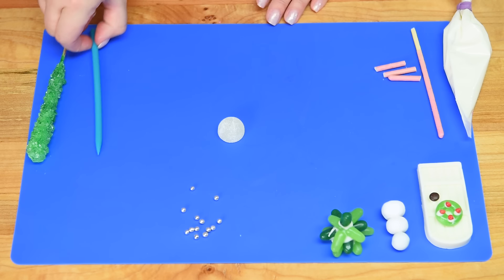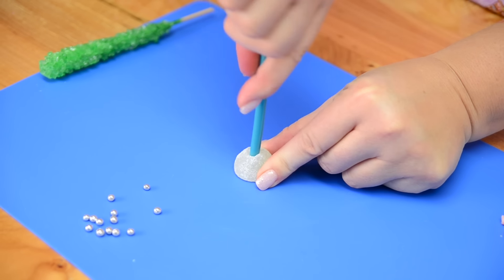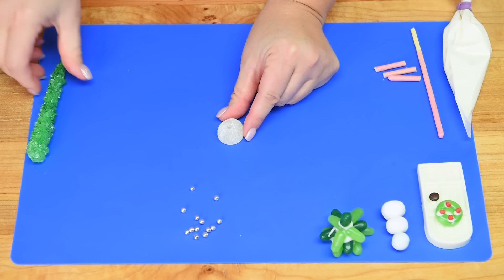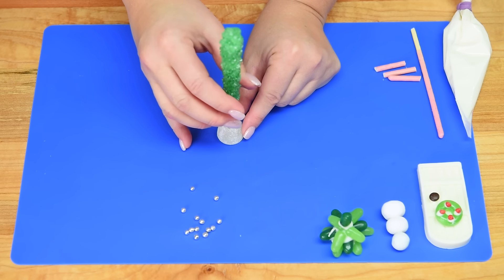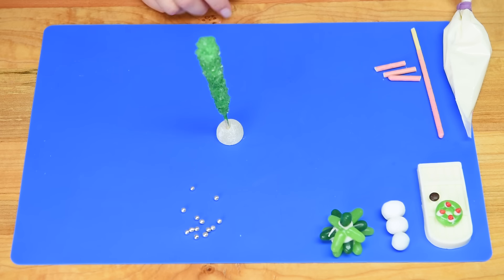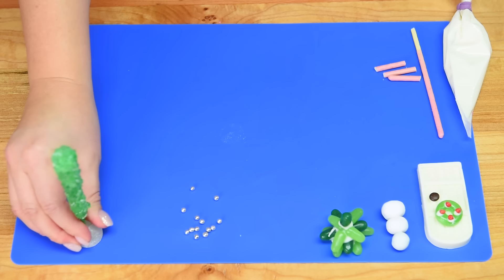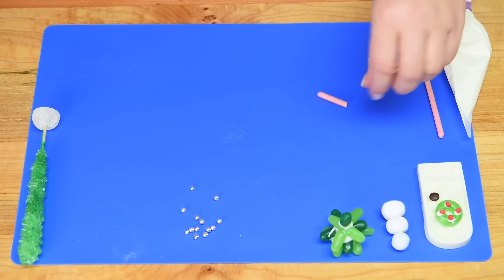For the rock candy trees, I have a gumdrop and I'm pressing a fondant tool down into the center to make a guide hole, then pushing the rock candy stick in so it stands up. You'll use a little chocolate on your board to help it stand so it doesn't fall over.